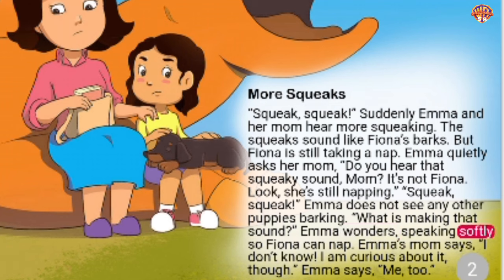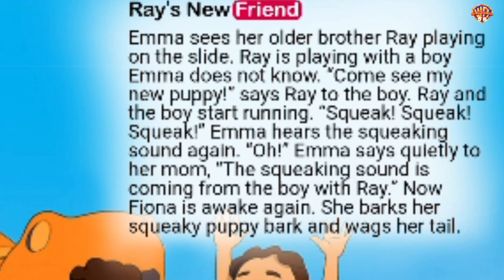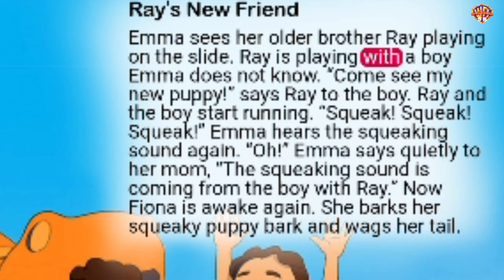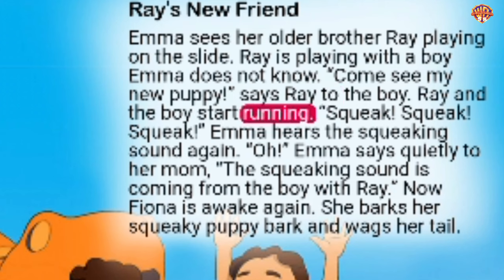Emma's mom says, 'I don't know. I am curious about it, though.' Emma says, 'Me too.' Emma sees her older brother Ray playing on the slide. Ray is playing with a boy Emma does not know. 'Come see my new puppy,' says Ray to the boy. Ray and the boy start running. Squeak, squeak, squeak. Emma hears the squeaking sound again. 'Oh,' Emma says quietly to her mom, 'The squeaking sound is coming from the boy with Ray.'